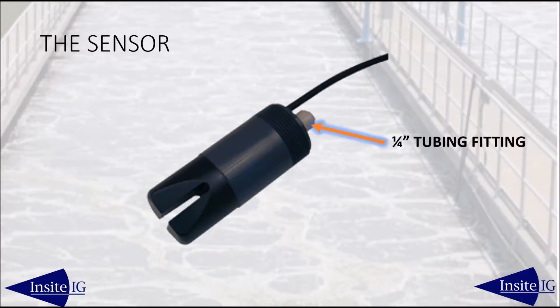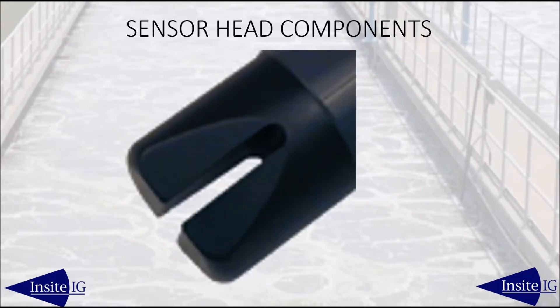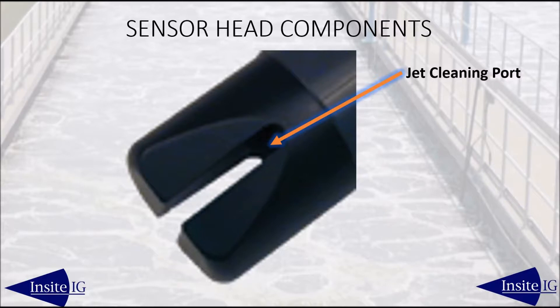The quarter-inch quick disconnect tubing fitting connects either air or water for self-cleaning, and the integral cable runs either to the analyzer or a junction box. The sensor head is made up of the gap — the area in which the solids are measured. The infrared emitter is located on one side of the gap, and the infrared detector is located on the other side, directly across from the emitter, along with the jet cleaning orifice.